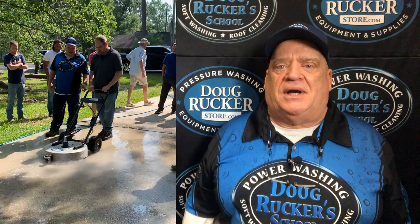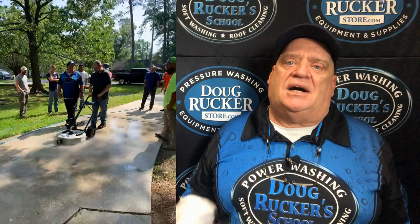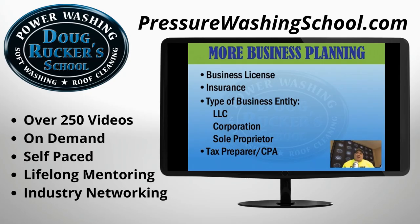Go to PressureCleaningSchool.com or PressureWashingSchool.com — you can get signed up for that or look over what we do. We also have an online school that will help you drastically cut your learning curve. If you're not able to make it out here to Houston for the hands-on training, I strongly recommend that.